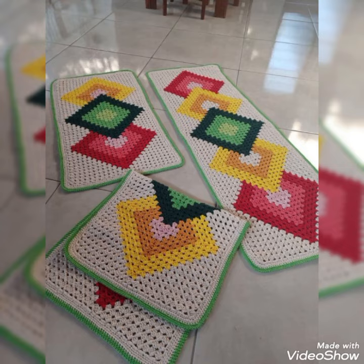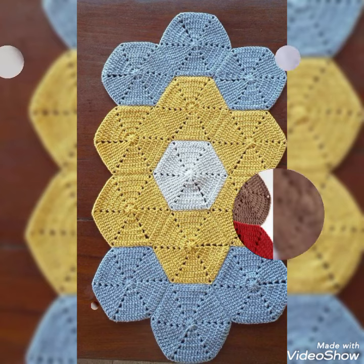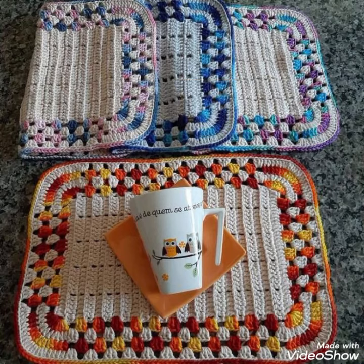Bismillahirrahmanirrahim. Assalamu alaikum friends, welcome to my channel Smart and Fashion. I hope all of you are well and fine and enjoying my videos. In today's video I'm gonna share with you a very beautiful home decoration idea.